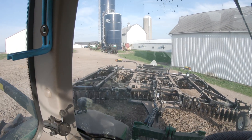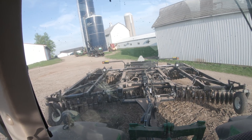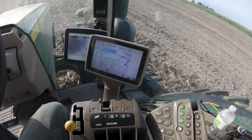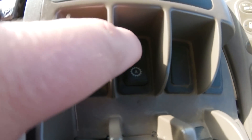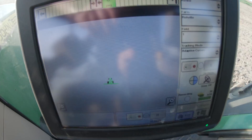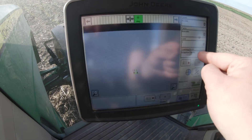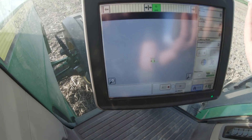Here we are, sitting in the 8235R with the Earthmaster 3000 vertical tillage tool on the back. We have this Green Star 3 display from WS Ag still in the cab. Travis was doing some custom work and this monitor is WS Ag's — it has the auto steer activation on it, so this allows us to use the auto steer button on the 8235R. I've got everything already set up, with our farming information in here, set on adaptive curves so we can basically drive with the contours.